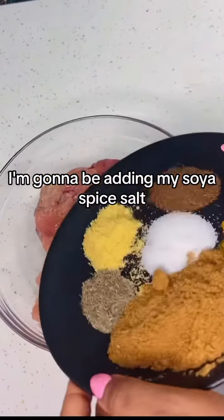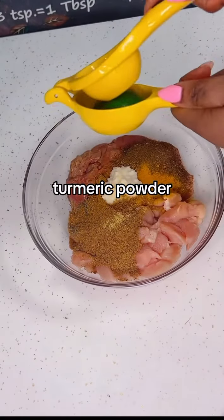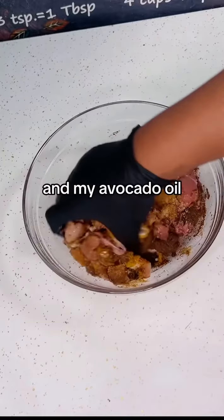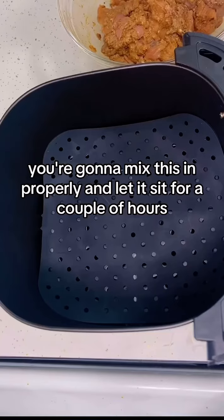I'm gonna be adding my suya spice, salt, black pepper, turmeric powder, and some stock powder. I also added some garlic and ginger paste, some lime juice, and my avocado oil. Mix this in properly and let it sit for a couple of hours.